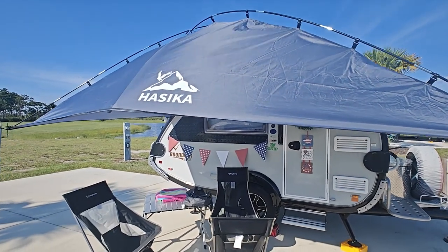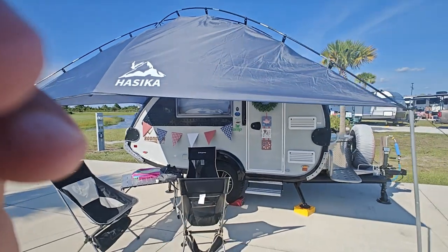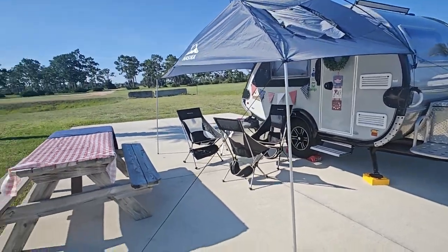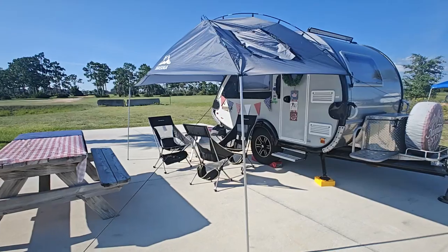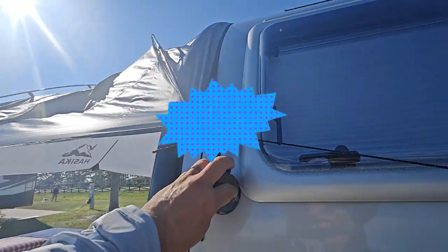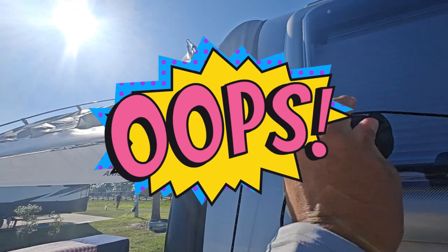This is going to be a short video of the jacica awning that we purchased. You can see we installed the regular poles that came with it, and the regular strings and stakes. A lot of people have been asking on Facebook how do we connect it. As you can see it came out, but we just put it on the window here.